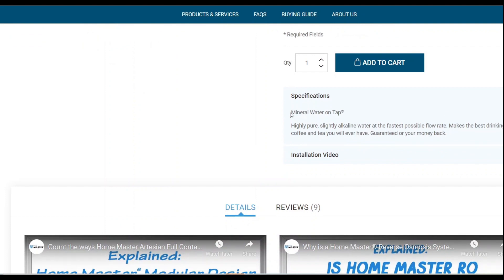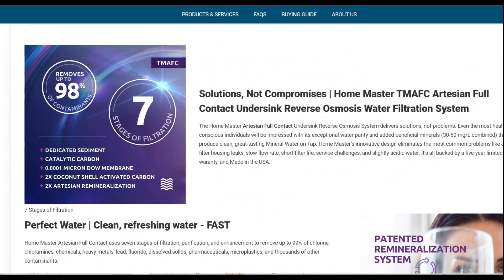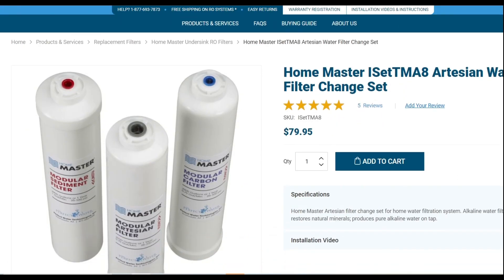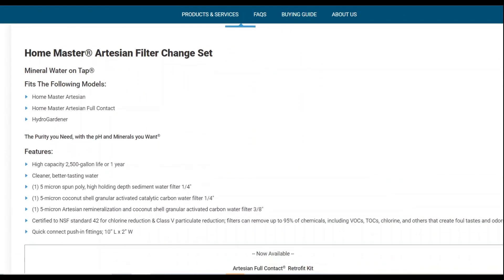In the specification section they have their copyrighted phrase 'mineral water on tap' and a brief mention of the artesian side adding beneficial minerals, but other than that there's not much information. You actually have to go to the replacement filters page to get a little more insight into the artesian filter itself, and a few things stuck out to us right away.